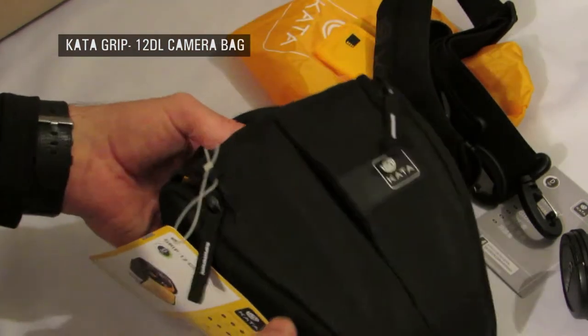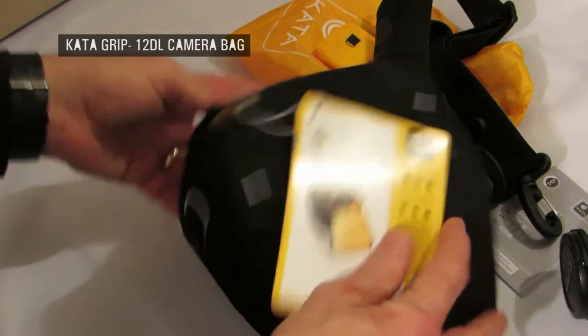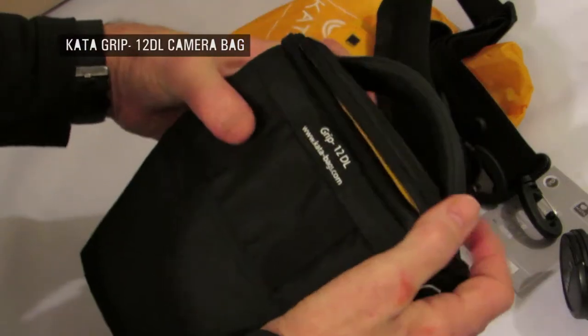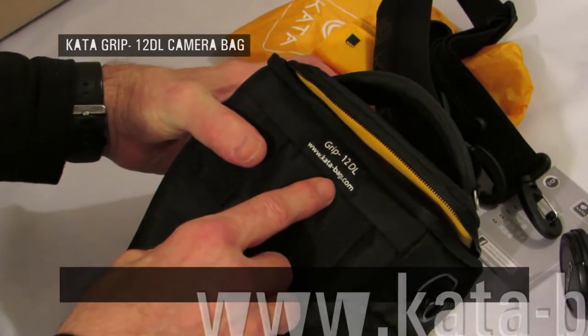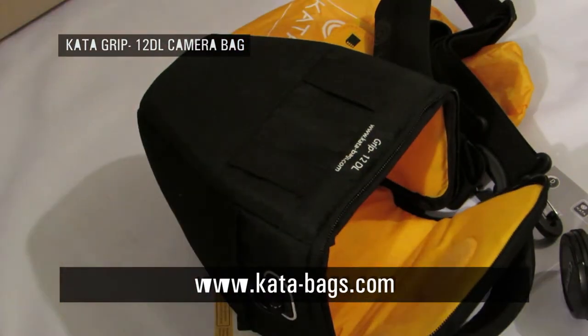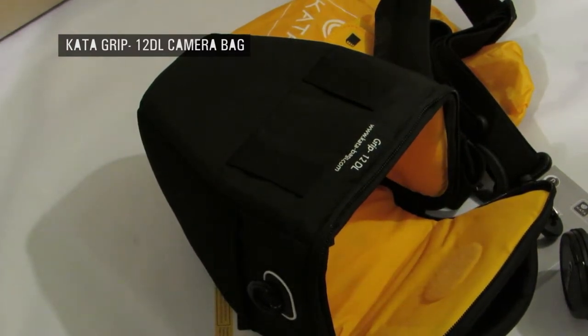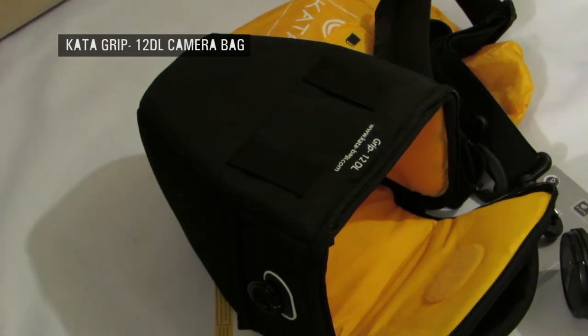Thanks for watching this video, YouTubers — I hope you found it useful. If you want more information, please visit the Kata website at www.kata-bags.com. This has been Mr. Fitz with the Kata camera bag GRIP 12 DL. Thanks for watching and hopefully I'll see you on the next video. Bye for now.